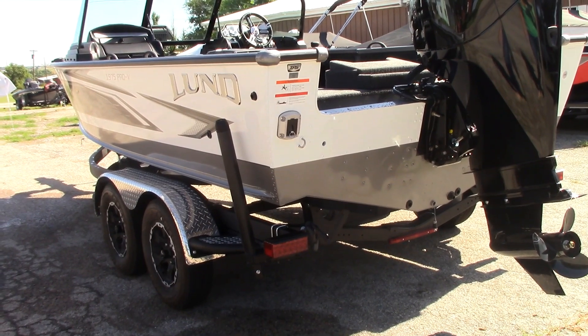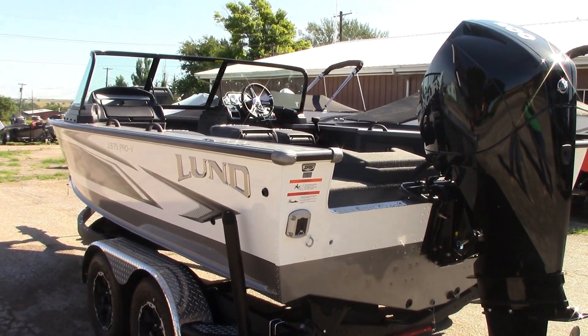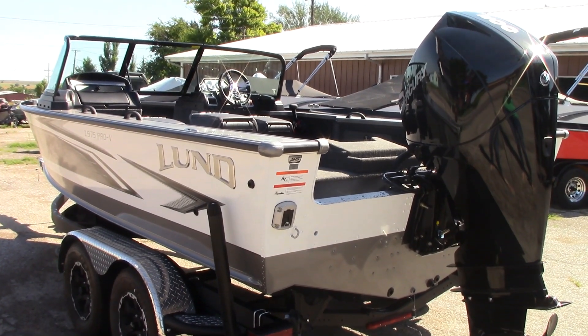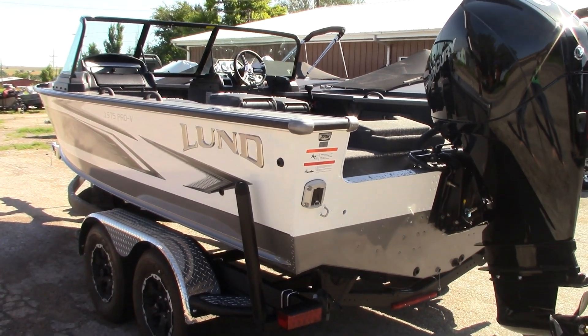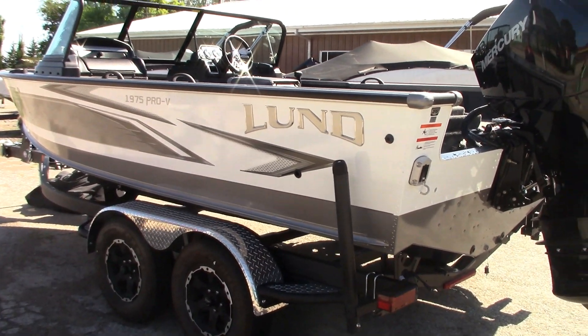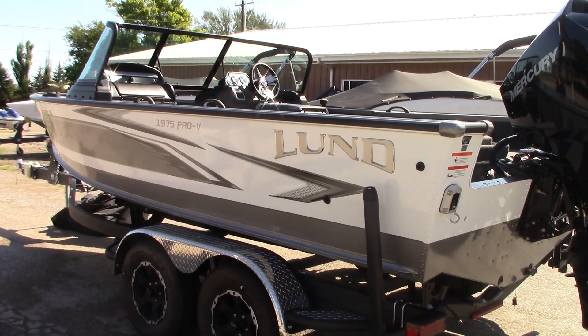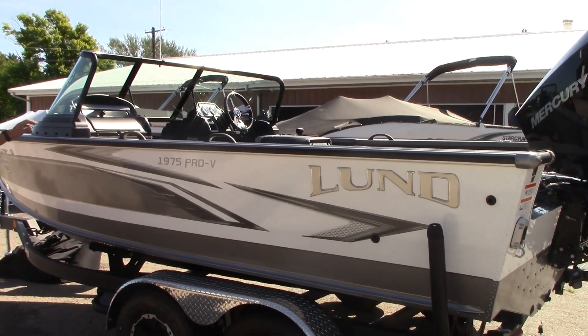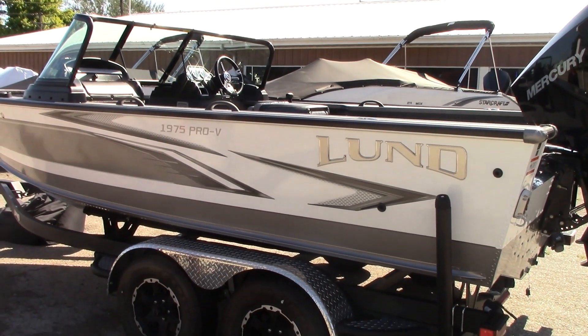We're going to have several of these in stock, so I'm going to show you how we stock them and what options we're putting with them. This one is shown in the Arctic White and Silver. This is a new graphic for 2020 — it's a very sharp looking graphic. It almost resembles some of last year's premium graphics. Another thing they changed for 2020 was they added the black trim to the windshield, which also helps set the boat out.